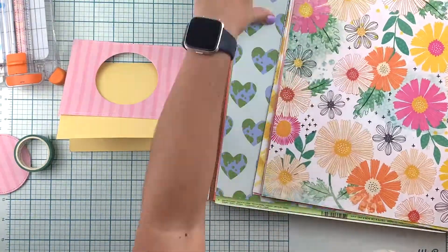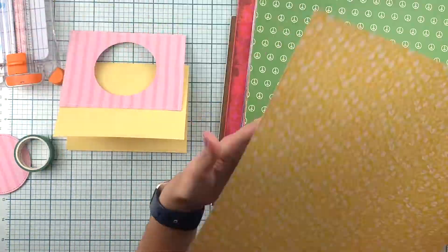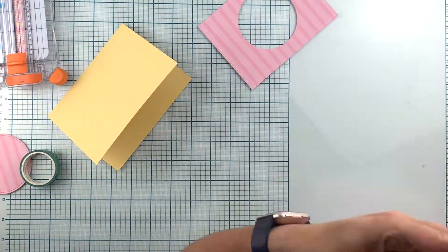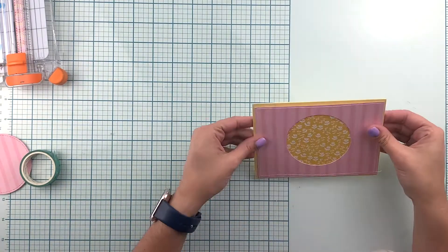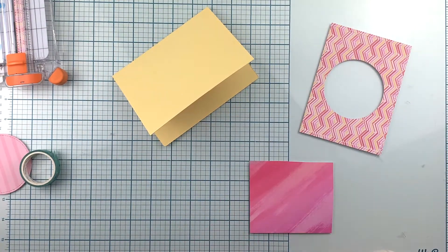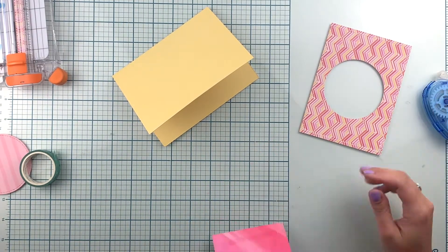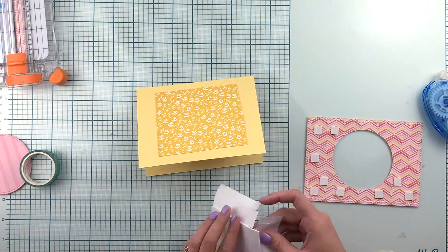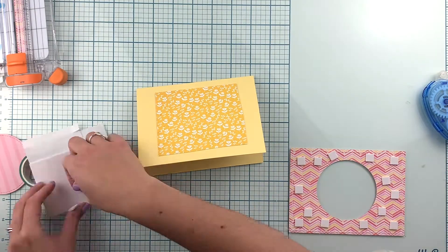I cut a circle in the middle and we're going to add some fuzzy cut flowers, and the sentiment will be in the middle. That allowed me to add one more piece of pattern paper that I felt went really well with the yellow that we had with the cardstock. Now I'm adding some adhesive foam squares to the back of the pattern paper that will be our main background.